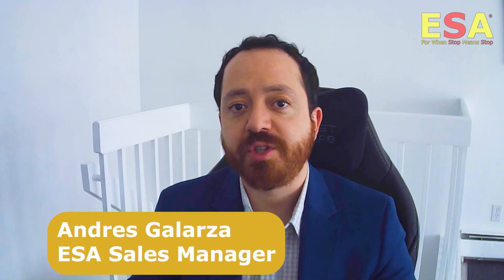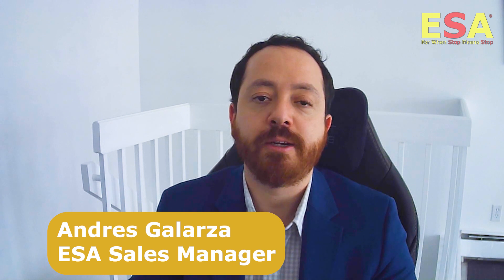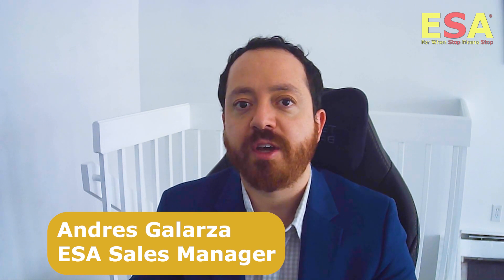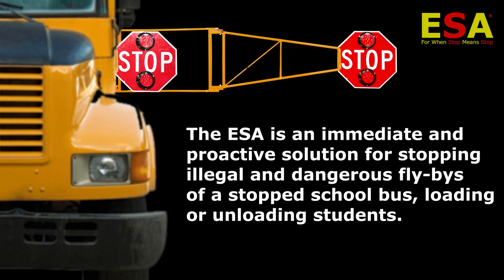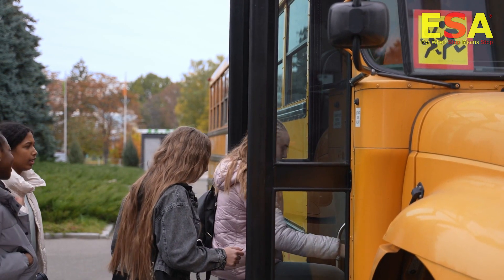My name is Andres Galarza. I am the sales manager for the revolutionary extended stop arm in Canada. Over the past few years, we've had a focus on improving student safety with the ESA with a proven track record of success. The ESA is an immediate and proactive solution to stopping illegal and dangerous drivebys of a stopped school bus loading or unloading students.